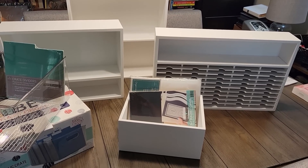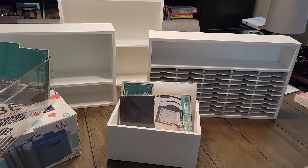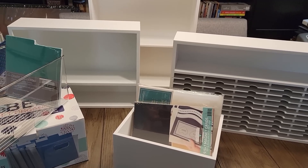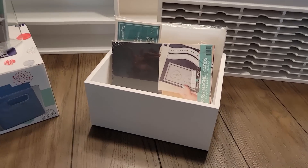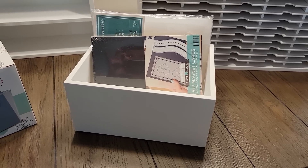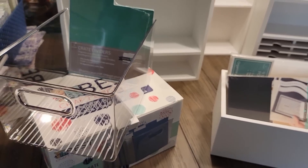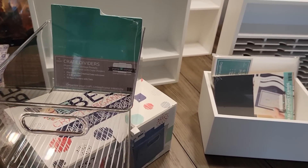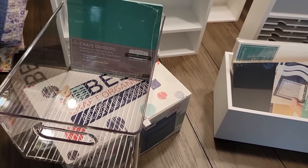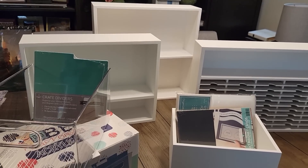These are the Stampin' Storage pieces that I purchased in white. I'm starting with three of the shelf type units — one for ink pads, two for stamp sets and other supplies. I also bought this wide creative crate, about nine and three quarter inches wide. And this great plastic storage bin with dividers — I have a six by six size, but this is a rectangle. So this is what I will be putting upstairs in my loft.